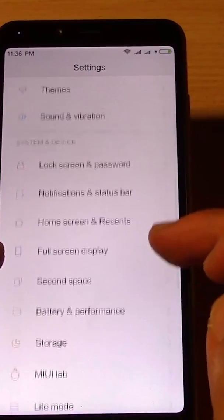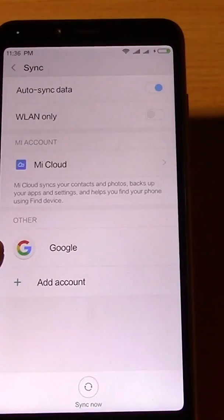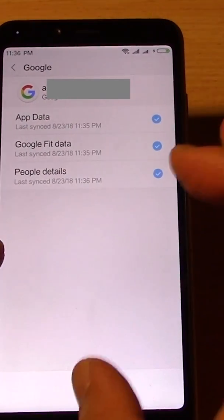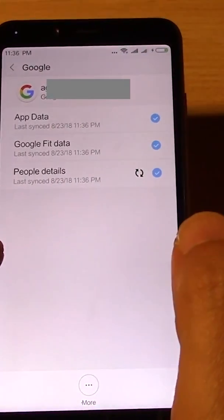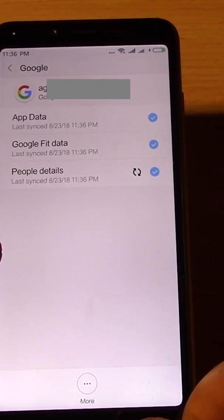Go into accounts, go into sync. You can see your Google account here, but inside here there are no Google contacts. And if you sync now, it's not going to sync because Google contacts is not listed here.